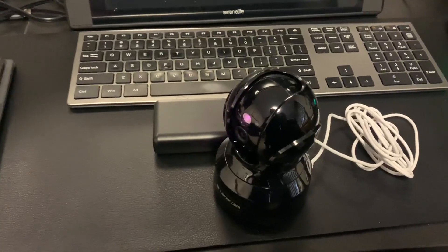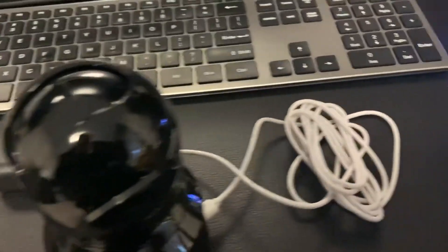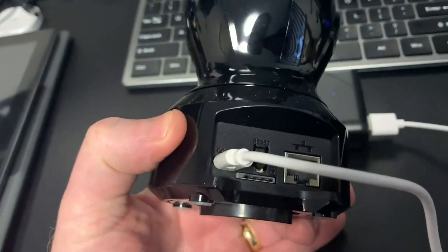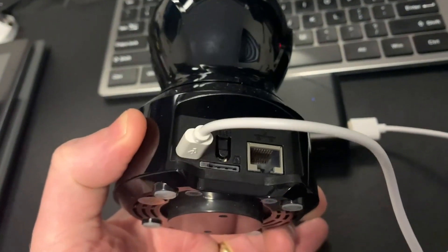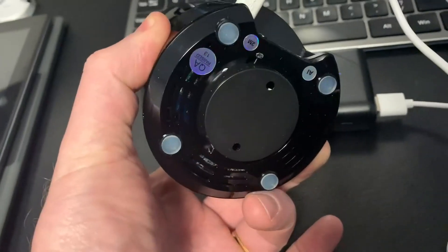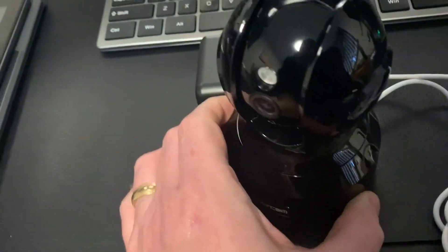This is the MIPC mobile camera. It runs on USB power, and on the back it has a TF card or micro SD card slot, and an RJ45 port for Ethernet. On the bottom is a little bracket that can be removed. Those two holes are for screws so that this can be mounted in the wall if needed.